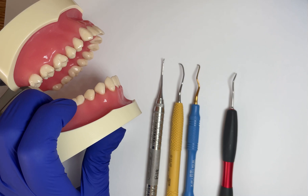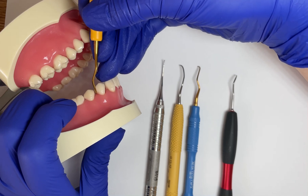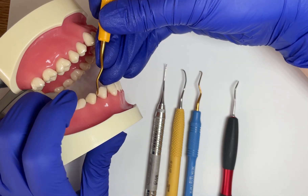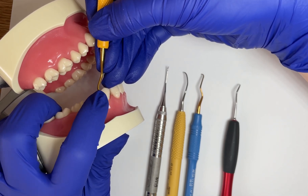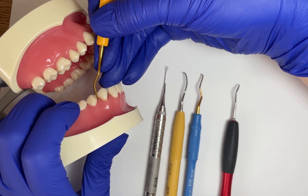With a Gracey instrument — for example, this double Gracey — the tip is already oriented at a 70 to 80 degree angle. So when I use this instrument, I want my terminal shank to be parallel to the long axis of the tooth when I'm instrumenting. We use this lower terminal shank quite a bit to determine where and how we work on a tooth properly.